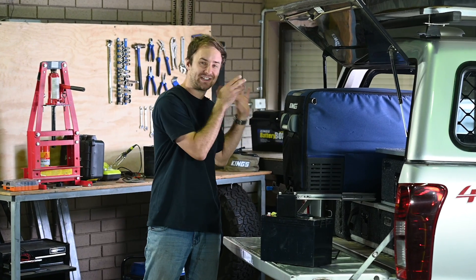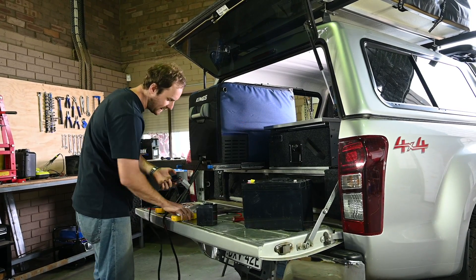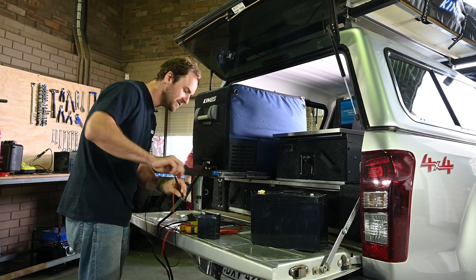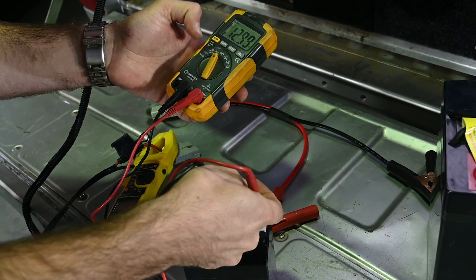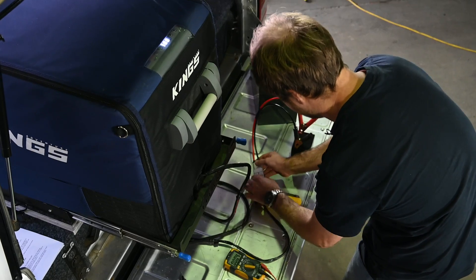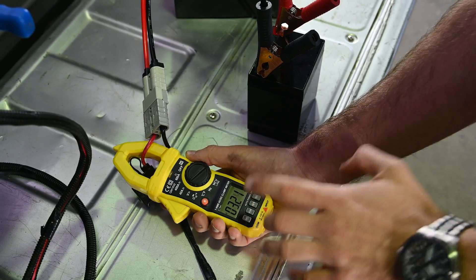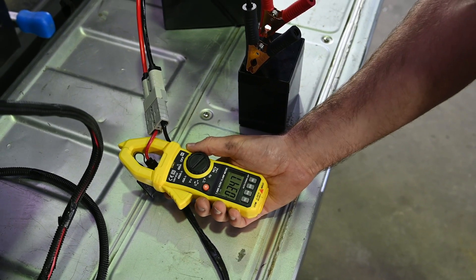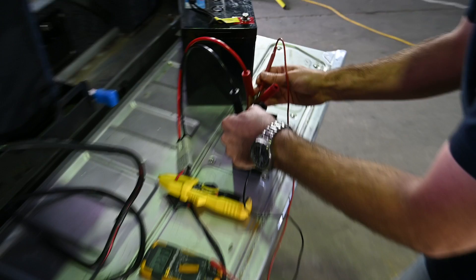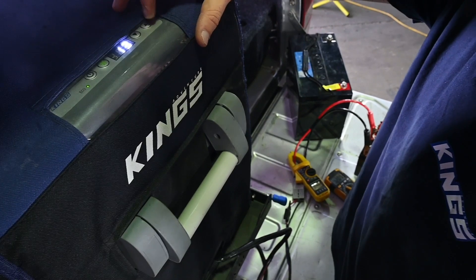Let's see what happens when we try to power this 60 litre fridge off a tiny little 4 amp hour battery. I'm plugging the fridge cord in using an Anderson style plug, which means I can easily check how many amps the fridge is drawing. I've got a multimeter to check battery voltage — it's currently at just under 13 volts. The fridge has fired straight up, sitting at 13 degrees. The compressor has just turned on, drawing a bit over three and a half amps. Voltage has dropped all the way down to about 12.1 volts — it's really pulling a lot of power out of this battery. I'm going to set it to five degrees and let it cool down.